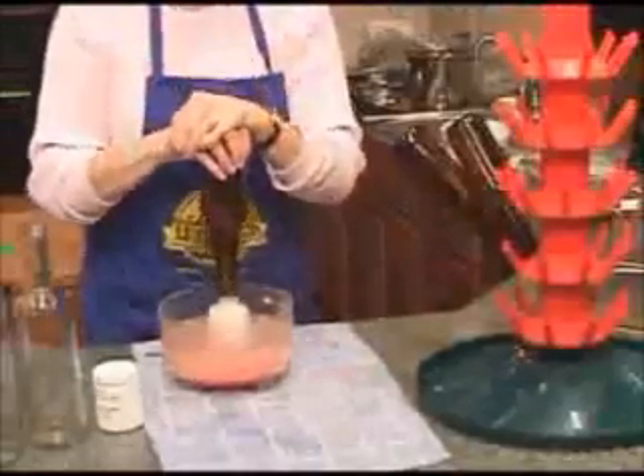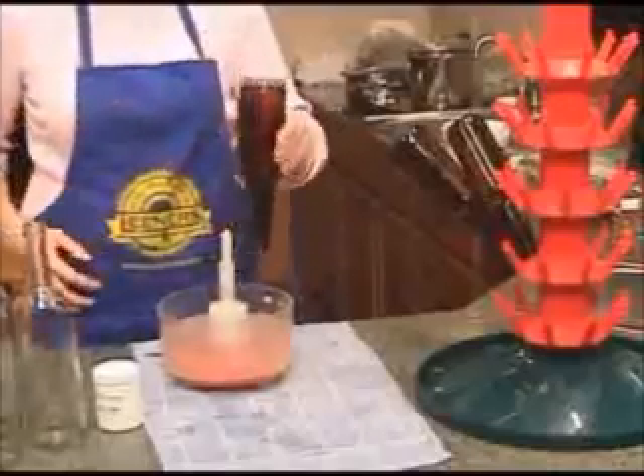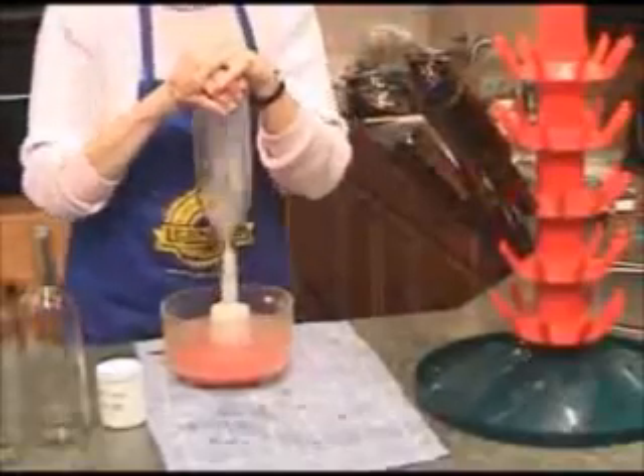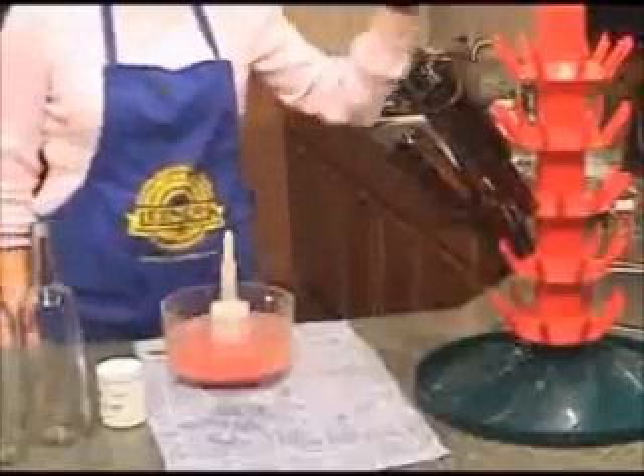Place a clean beer or wine bottle upside down on the white pump in the center of the bowl and press firmly two to three times to rinse and sanitize the bottle. Place the bottles upside down in a draining rack or on a bottle tree. No further rinsing is required.